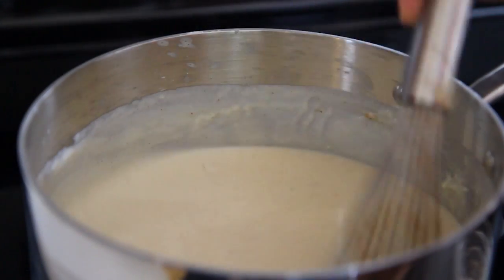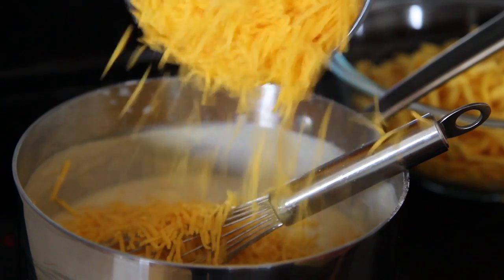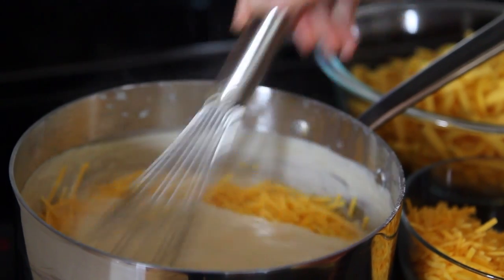Reduce the heat to low and continue whisking the sauce until it begins to thicken, about 10 minutes. Add half of an 8-ounce package of shredded sharp cheddar cheese, and whisk continually until the cheese melts completely.